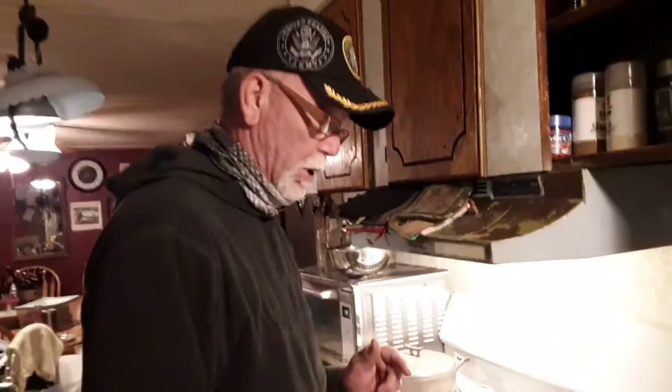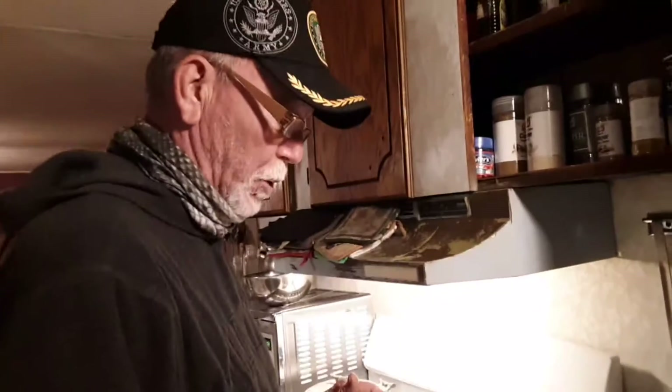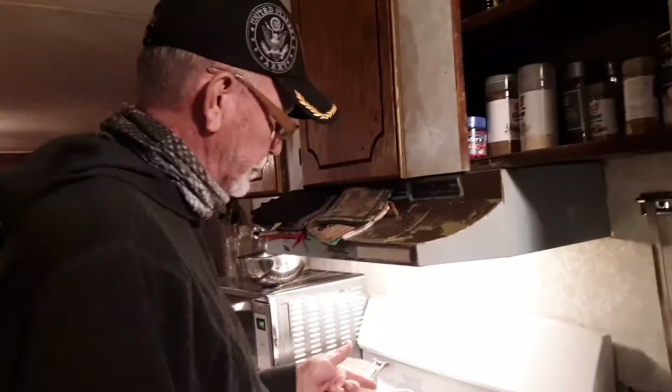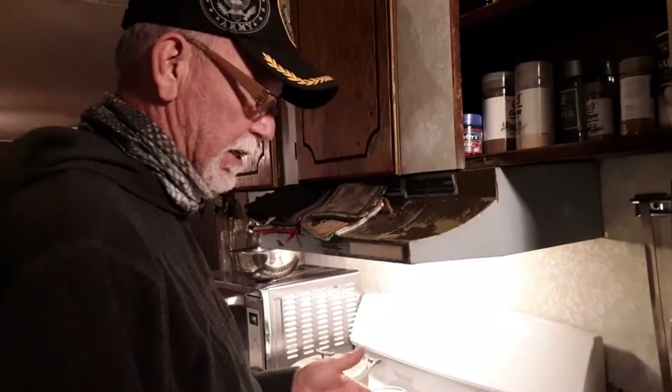Yesterday I posted a video on a pork roast I did. It was a sirloin end to a center cut — call it a half pork loin. I had it bone-in. Got done with it, sliced up some for supper last night, and every bit of it was gone.